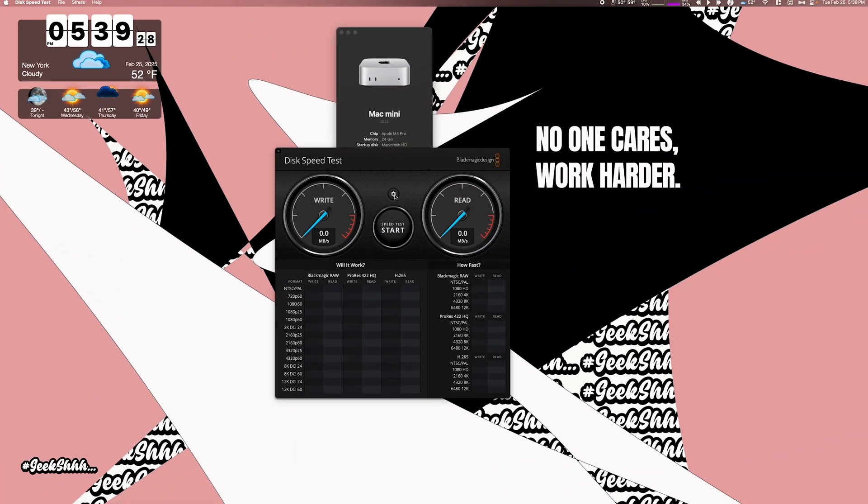First thing first, we're going to do a one gig test on the internal drive of the M4 Mac Mini Pro. We're getting a little over 5800 on the write and 5000 on the read. Let's run that one more time — that's what we're getting.